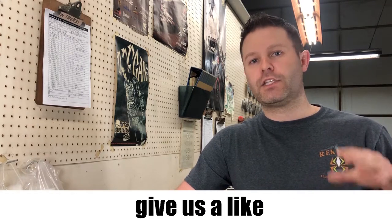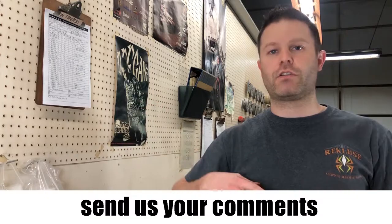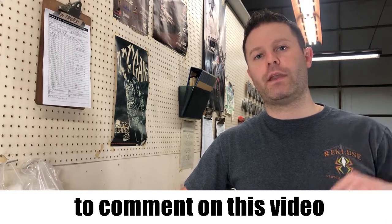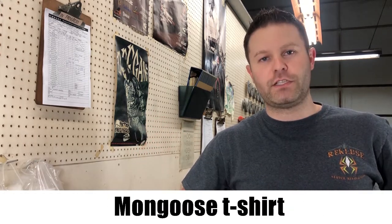If this was very helpful, give us a like, share it to a friend that you think it can help out, comment on this video and send us your questions. We would love to feature them in an upcoming episode. For our t-shirt giveaway, one of the first people to comment on this video using the hashtag Mongoose Mondays will get sent a free Mongoose t-shirt. Thank you.